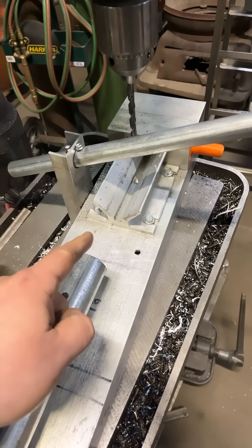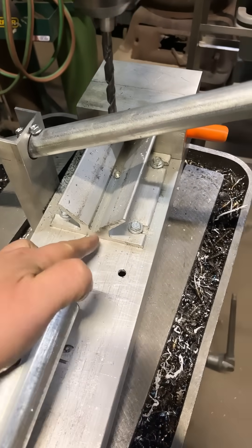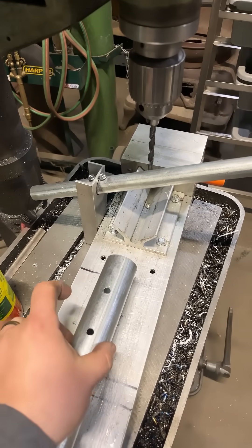These V-blocks did all the magic. This is actually an Eastwood V-block — it has a perfect center point already built into it, so you can align your drill bit to get a perfectly centered hole through anything round.